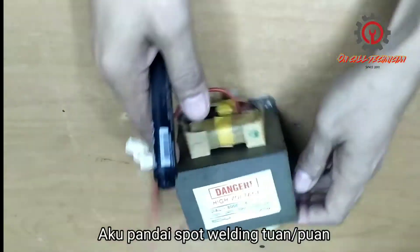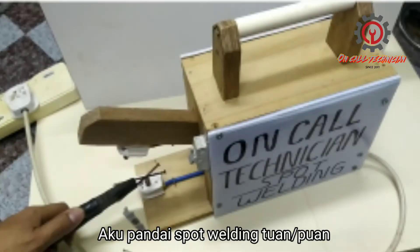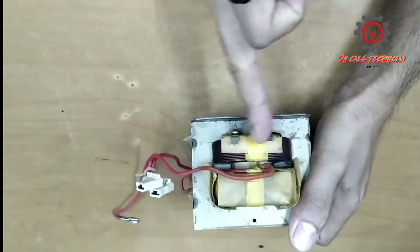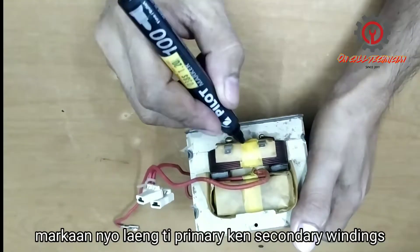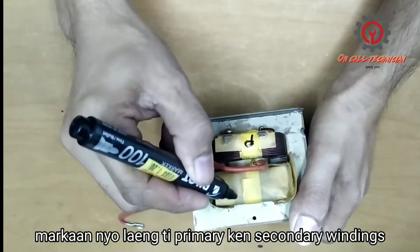Welcome guys to my YouTube channel. I'm going to make a spot welding machine. This side here is the primary — I'm going to mark this as the primary, and this is the secondary.